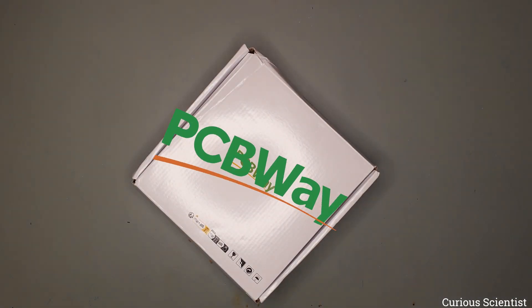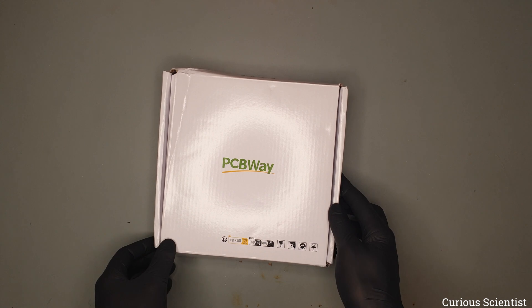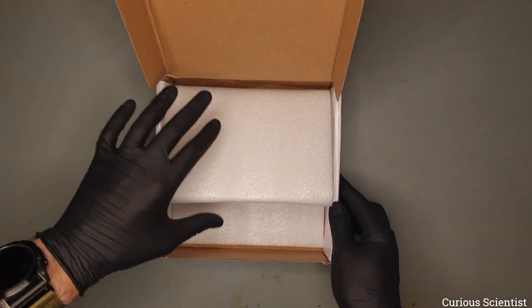This video is sponsored by PCBWay. Welcome everyone! In this video I will show you an updated version of my USB PD breadboard power supply.